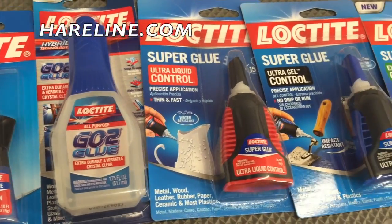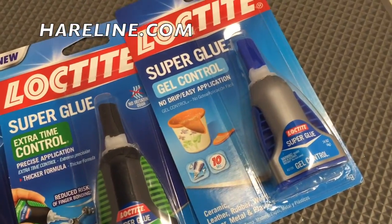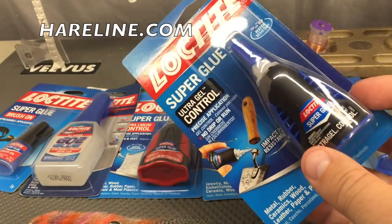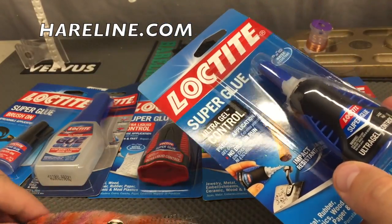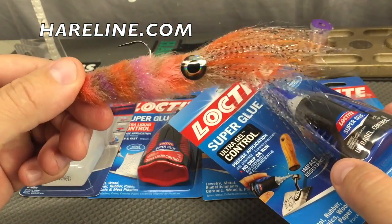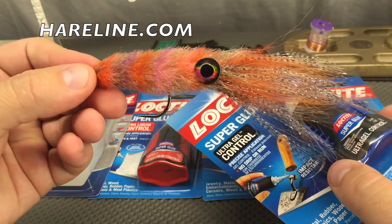No more stops at the pharmacy or the grocery store on the way to the fly shop. Hairline now distributes a full line of Loctite gels and glues — everything from brushable to extended stay gels. This is a popular item for sticking on eyes on all kinds of saltwater and freshwater patterns. Here is a prime example.